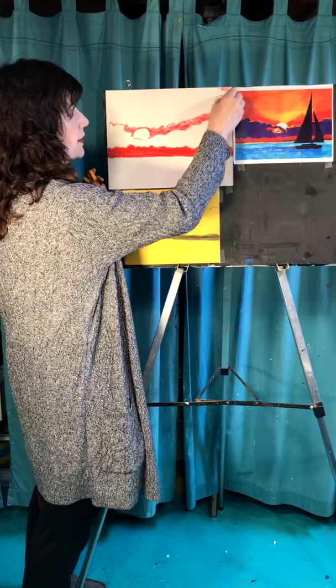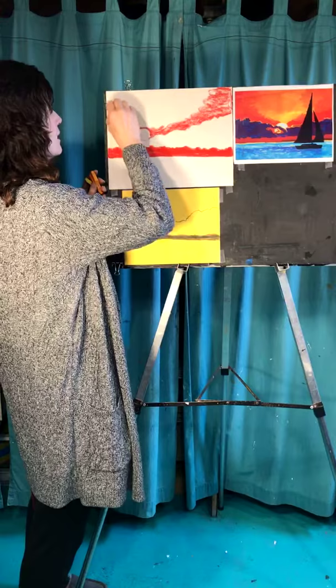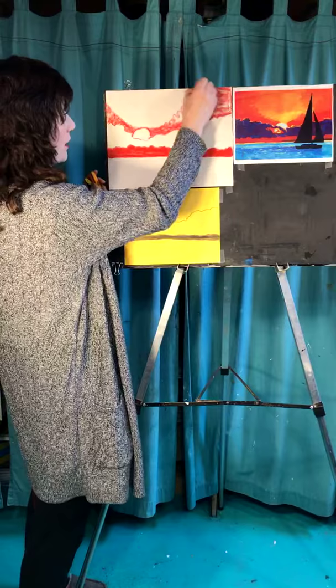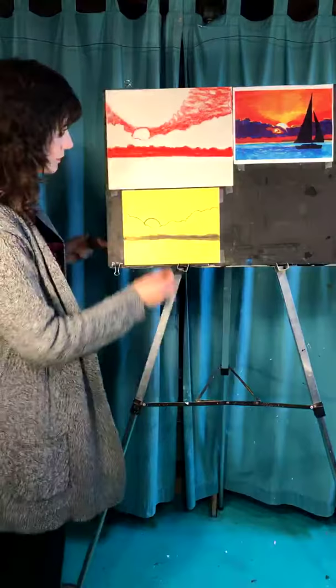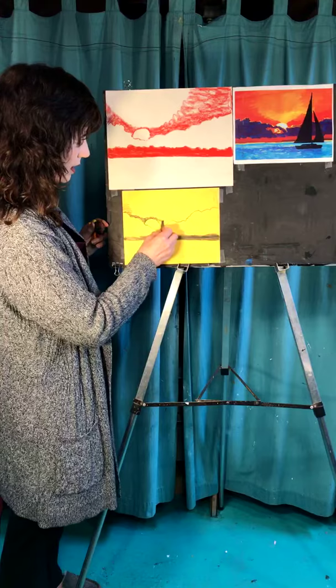I'm going to start with the red — this is a great red, I love it. I'm thinking of the sky being in a V-shape, so I'll add a little extra on the right side. Then I'll do that down below here as well.